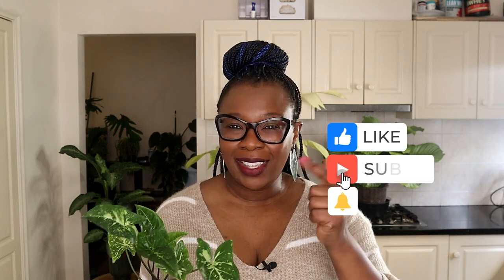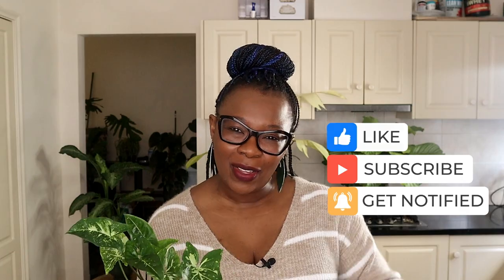Thank you so much for watching. Don't forget to like, share, and subscribe, and I will see you in my next video. Thank you. Goodbye.